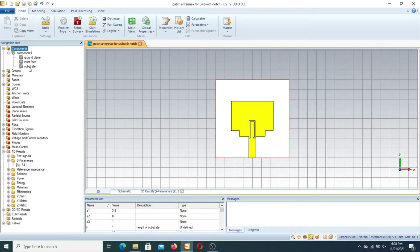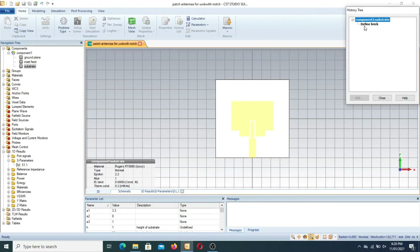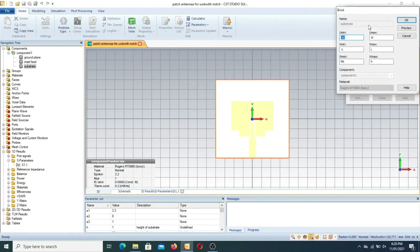Moving toward the design, first I will show you the substrate. The substrate consists of a brick with these specifications: minus W to W, minus L to plus L, and W minimum is the metal thickness (MT = 0.018). H is the height of the substrate. The material chosen is Rogers RT/duroid 5880 lossy.